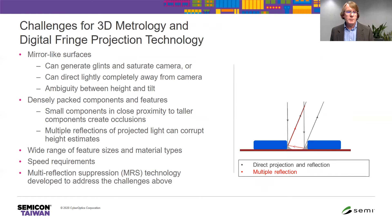What are the challenges for 3D Fringe Projection Technology? First and foremost, mirror-like surfaces can generate glints which might saturate a camera, or the light can be directed away from the camera and you get no data. For mirror-like surfaces there's also an ambiguity between the height and the tilt. Densely packed components and features present a particular challenge — small components in close proximity to taller components create shadows or occlusions. And probably one of the worst offenders are multiple reflections of the projected light, which can corrupt the height estimates.